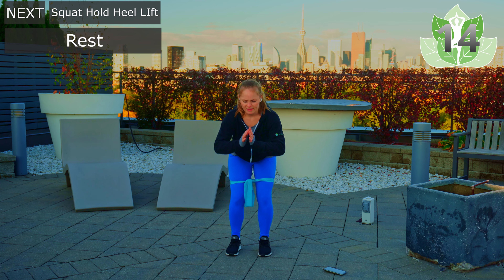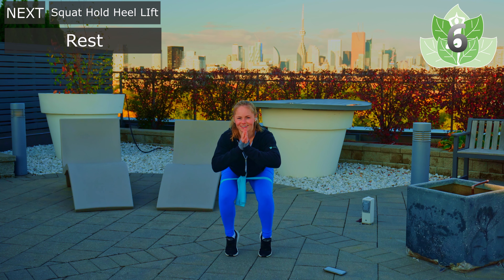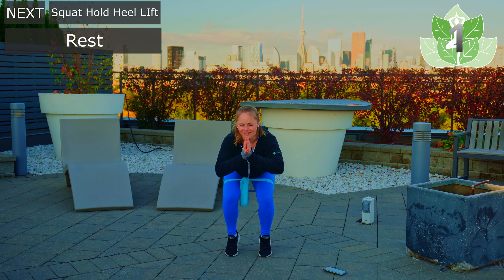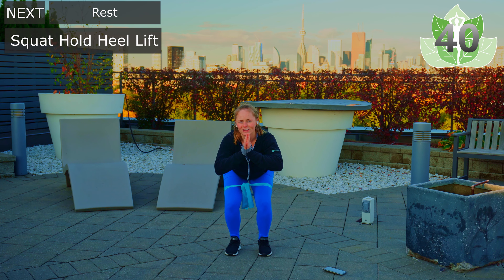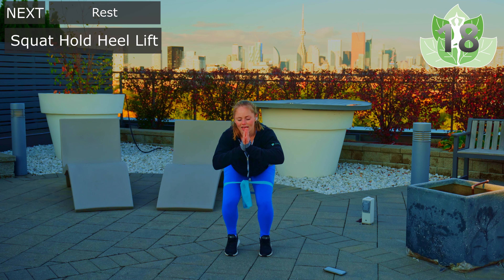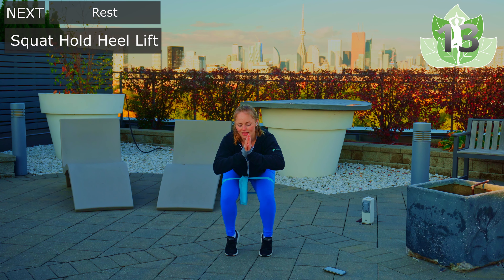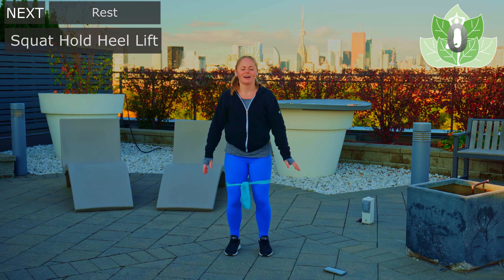From here, come down into your squat and hold. We're going to do heel lifts — 10 of them. Lifting up, trying to balance, and coming back down. Activating those glutes throughout. Completing all ten heel lifts, then coming back up and shaking it out.